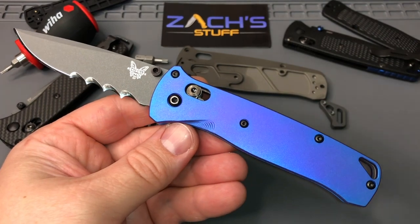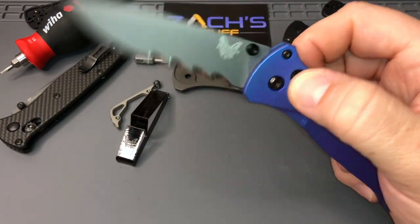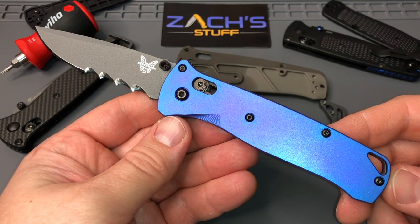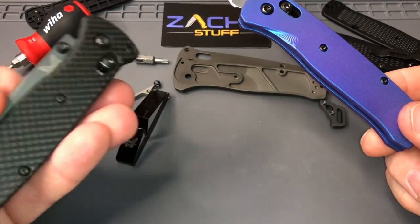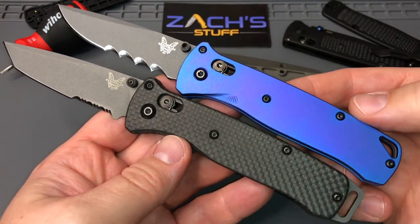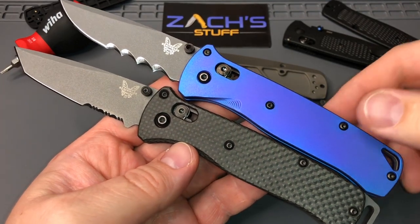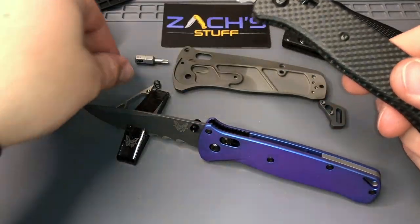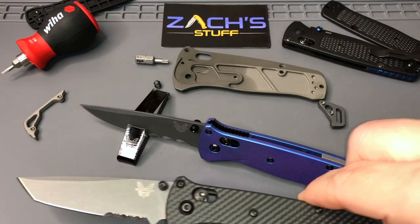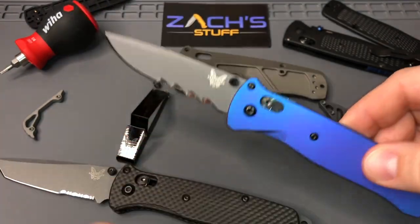Okay you guys, I want your personal opinion — what do you guys think of this? This is my Bailout build right here. It's got to compete now — I got two Bailout builds that are just amazing. Got to put that geared backspacer on this one now. I want to show you guys these two beauties. Again, shout out to all these guys doing some great work, some great aftermarket products. Rock Scale Design just killing it with this stuff, Tom Veff with the serrations and the regrind, Rogue Blade Works just killing it with their scales.